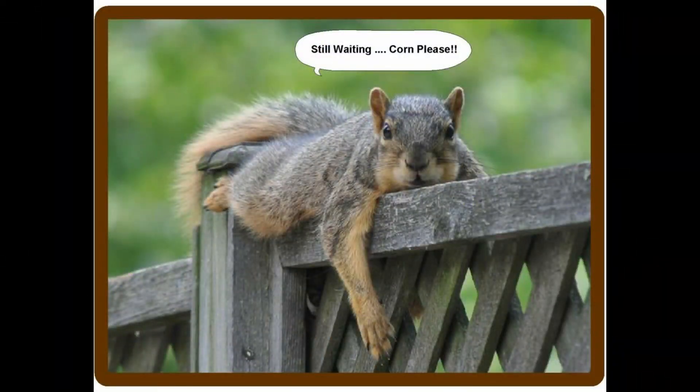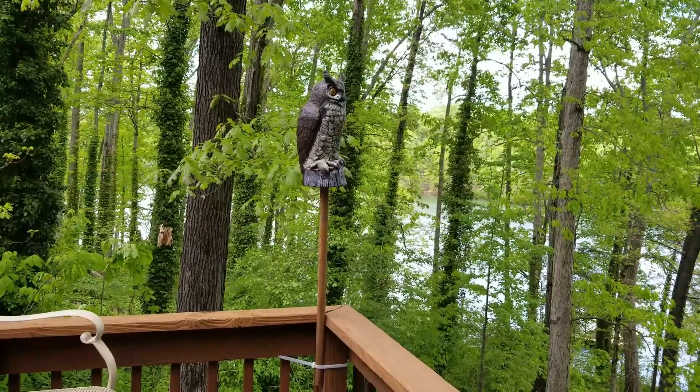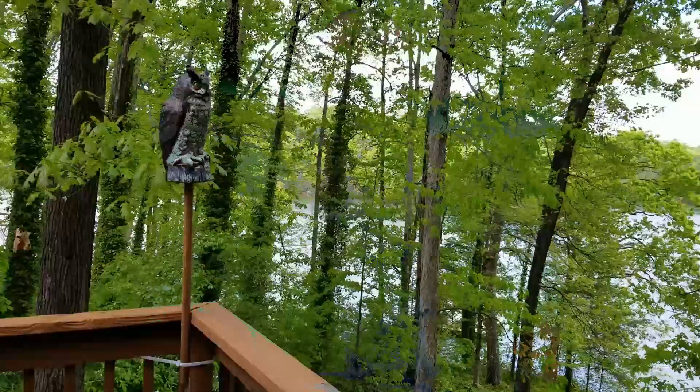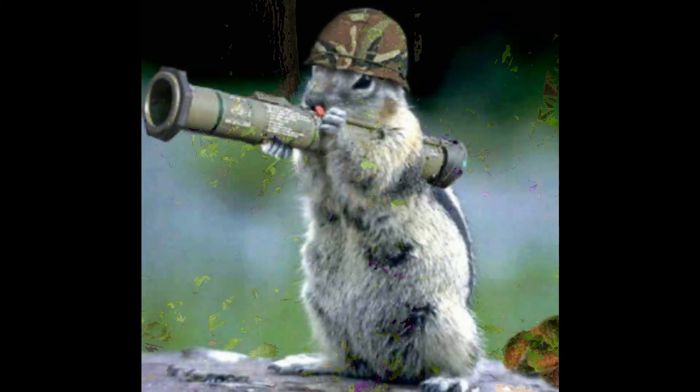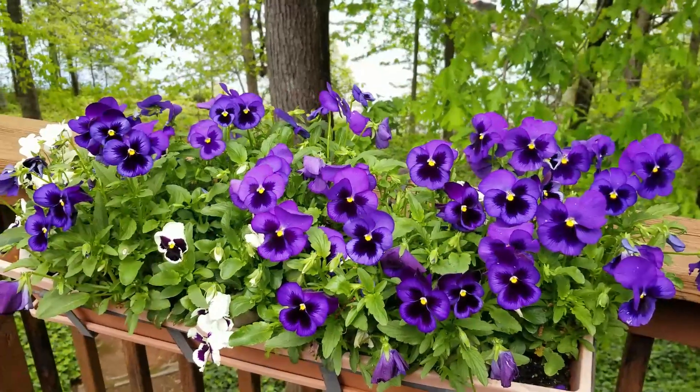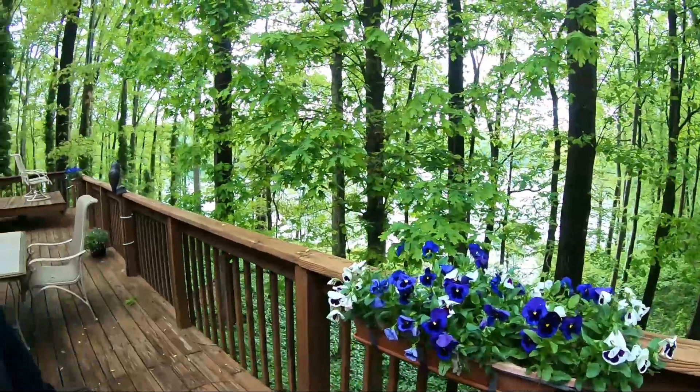You should move the owl because the animals will start to ignore it after a while. So I move it every two to four days, as you can see here. The squirrels haven't been eating our flowers — it's kept them away. We actually have petunias and none of them are being eaten.